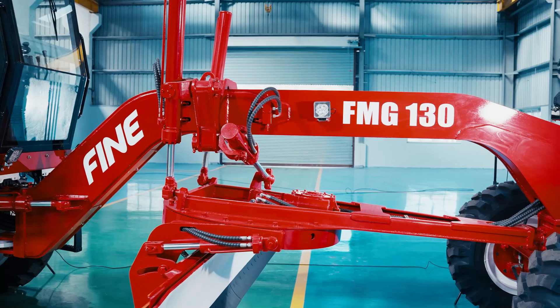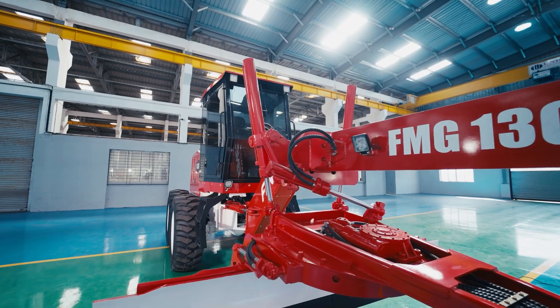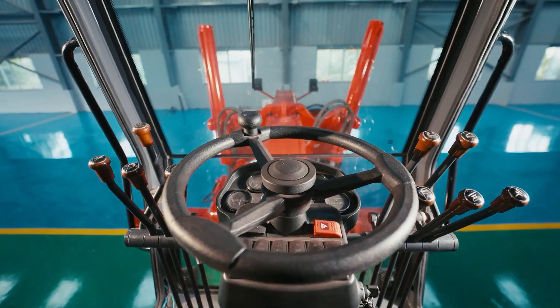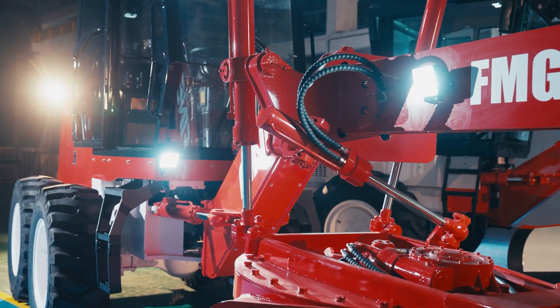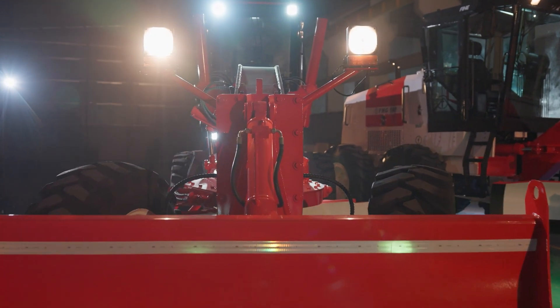Introducing the future of road construction efficiency and precision — the FMG 130 motor grader. Expertly designed for rural road development and urban road maintenance, meeting the modern construction industry's demands.